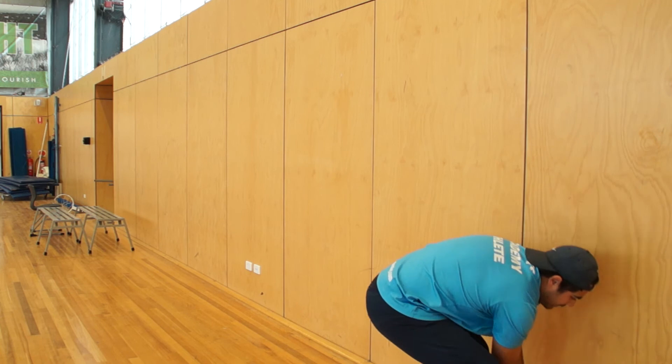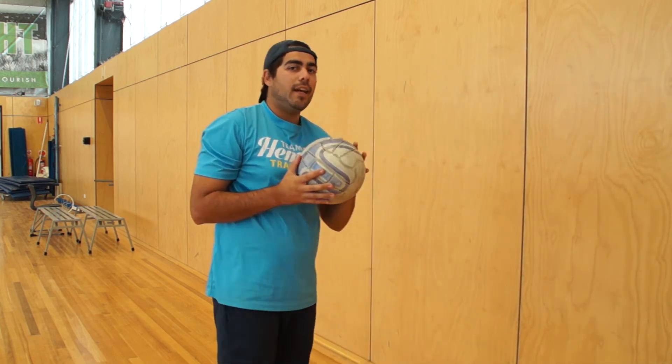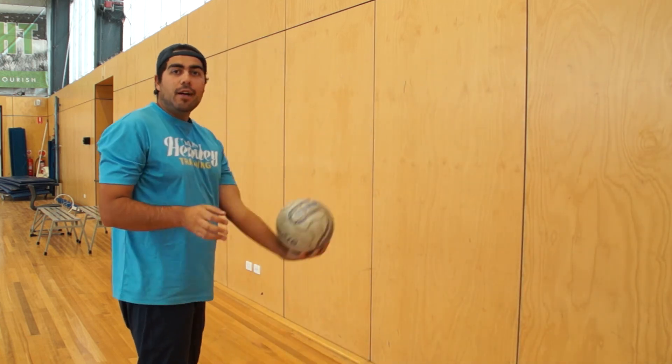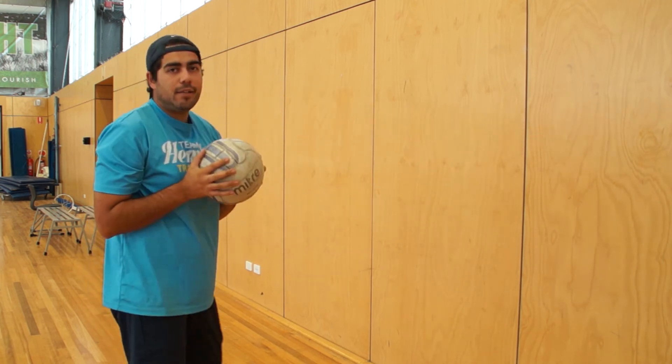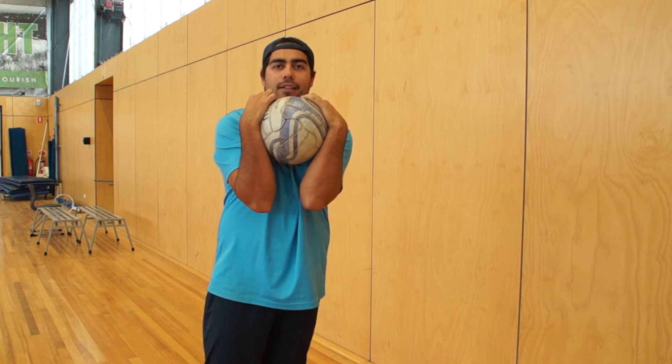The last part of that — getting our good old soccer ball. Against the wall, go underarm first. Make sure every time you're bringing it close to the chest.